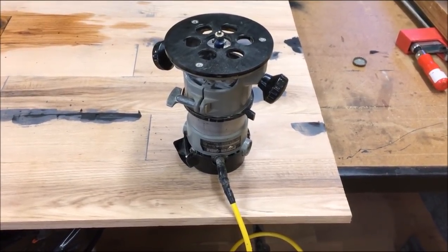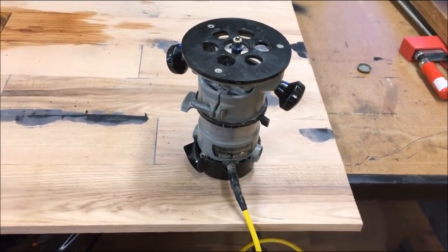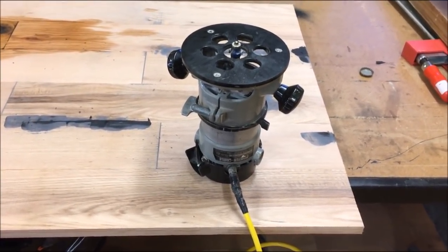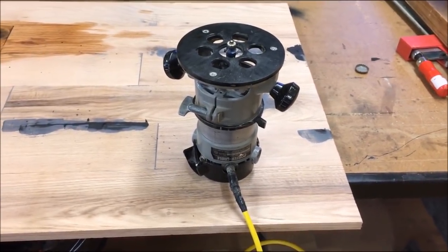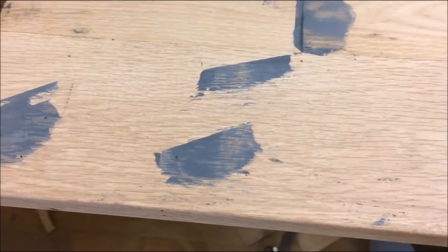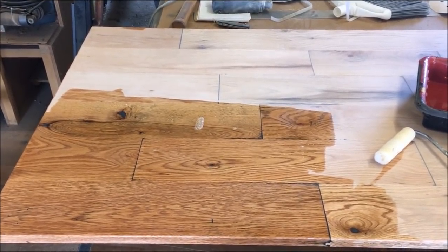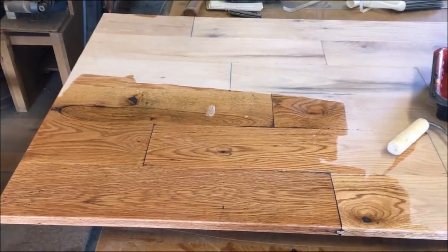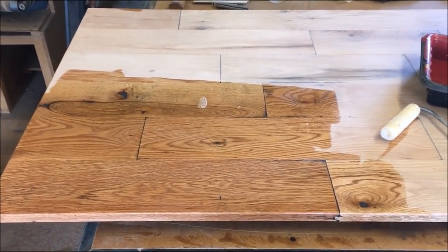I'm going to use the router to put a quick round-over on this, just on the edges so there's nothing sharp. You absolutely don't need a router to do this — I could easily do it with a sander. All the corners are lightly rounded now, and I just gotta step away from it and let it dry overnight.